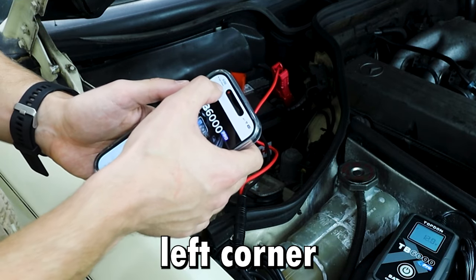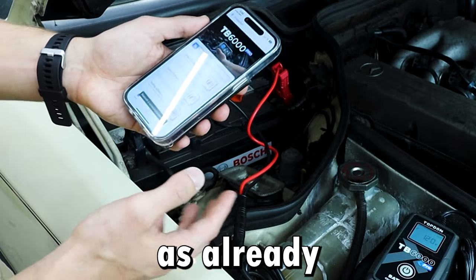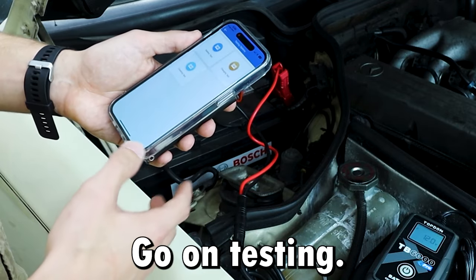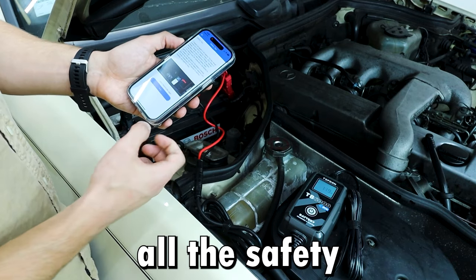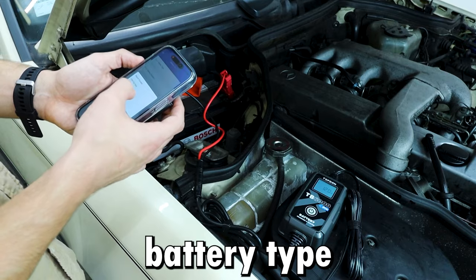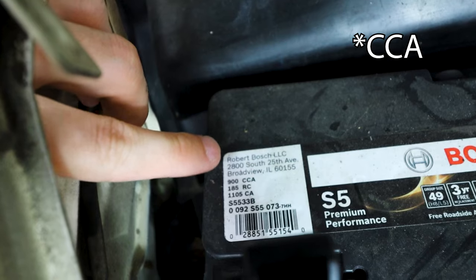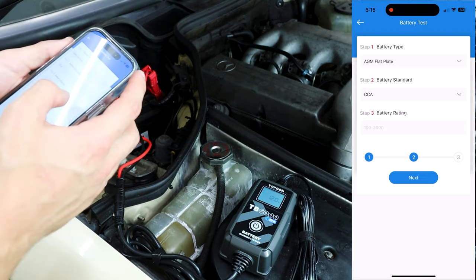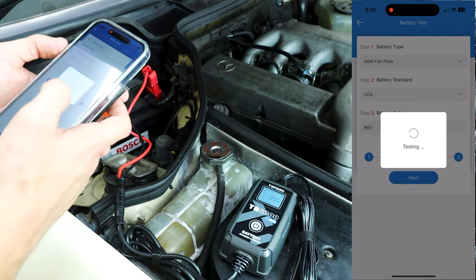Let's go ahead and press the top left corner. It says disconnected — connect to the unit — and it's already connected, that was very quick. Go on battery test. Make sure you've gone through all the safety concerns and go on next. Battery type: pretty sure this is an AGM flat plate. Battery standard is CCA, as you can see right there. Battery rating: 900. Let's go on next.